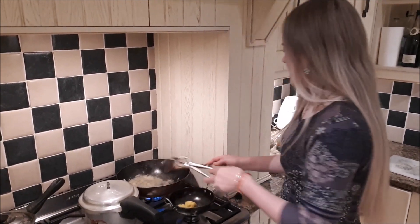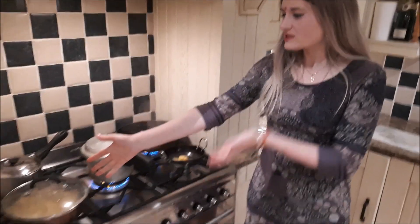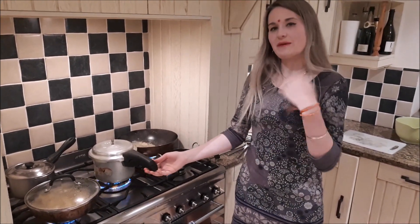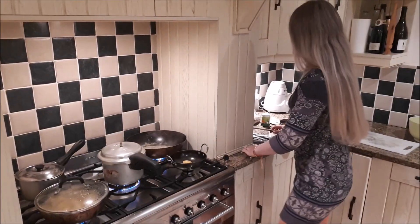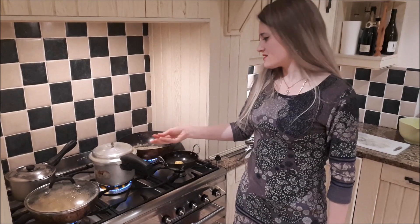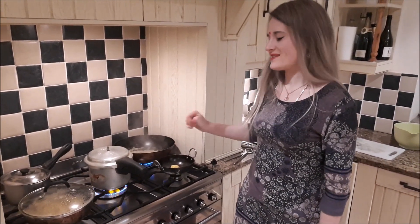The palak paneer is a recipe I just took off the internet. The aloo gobi is my mother-in-law's recipe taught by her maid. The tor dal — my mother-in-law actually taught me that one when she came to the UK over the summer. She made it and then taught it to me. When it comes to the tor dal, it's the tomatoes and the tarka that really make the dal.